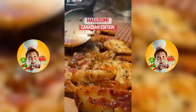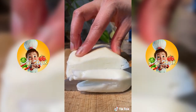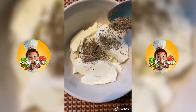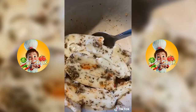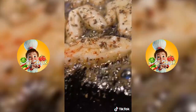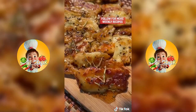If you're Canadian, stop scrolling. Have you tried the Canadian edition of halloumi? If not, let's go. Slice up your halloumi and for the marinade, add a spoon of rosemary, oregano, a teaspoon of honey, and about a teaspoon of maple syrup. Add a little bit of red chili powder, mix it all up, then sear it on a pan until golden. Drizzle over that existing marinade and finally, enjoy.